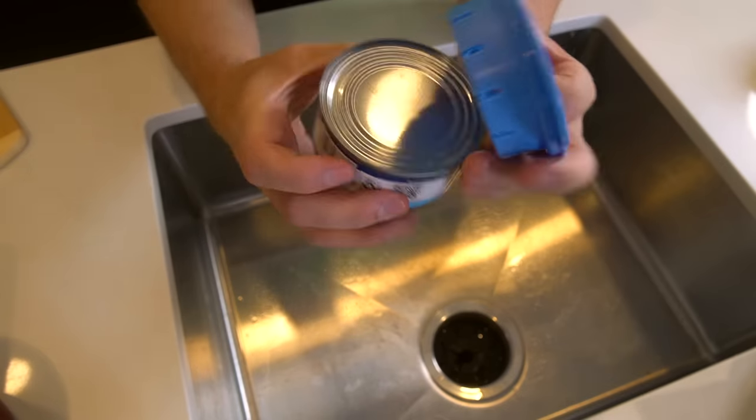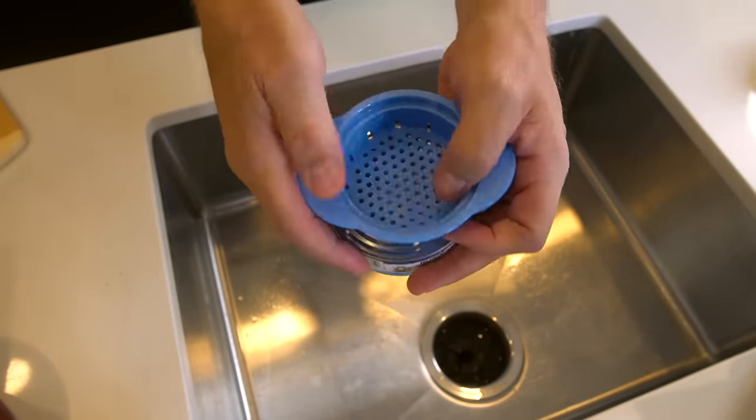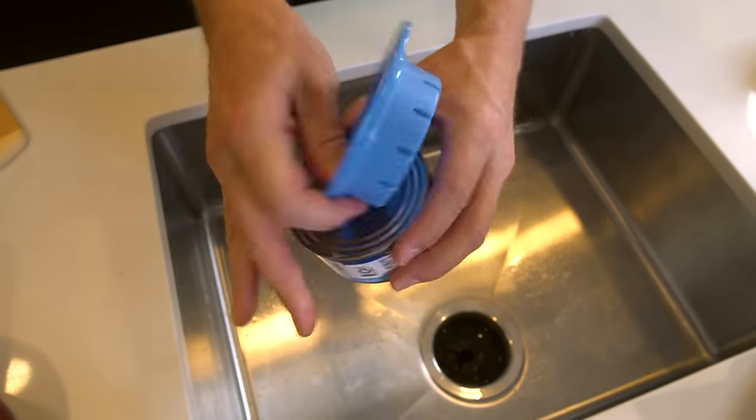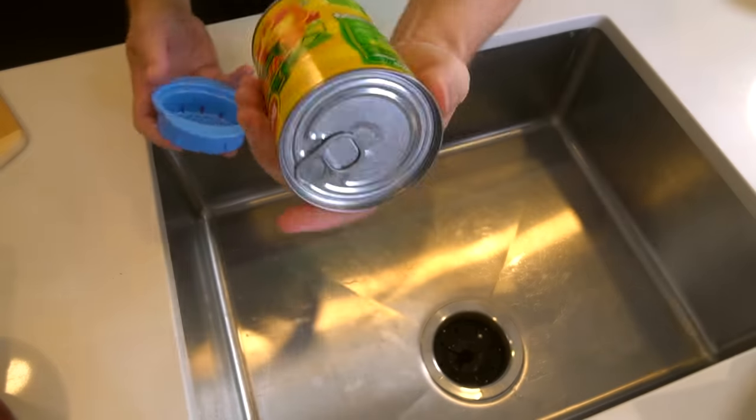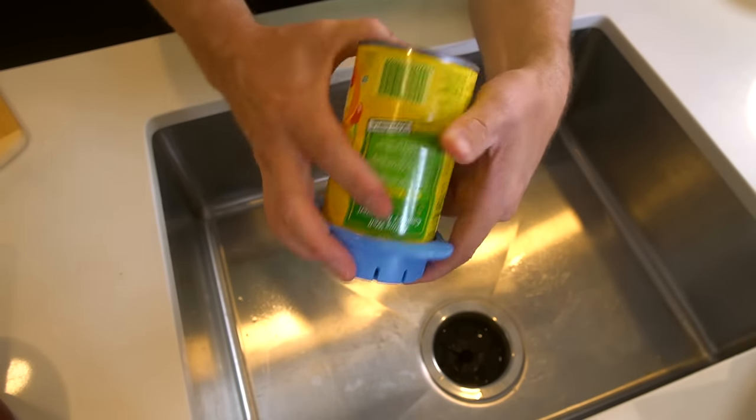This is actually quite highly rated and I've had a lot of requests for this one, so I'll be curious to see how it actually works. For tuna it's supposed to go inside the can; you press it down and all the juice comes out. For other cans you're supposed to put it on the outside and then drain it that way.